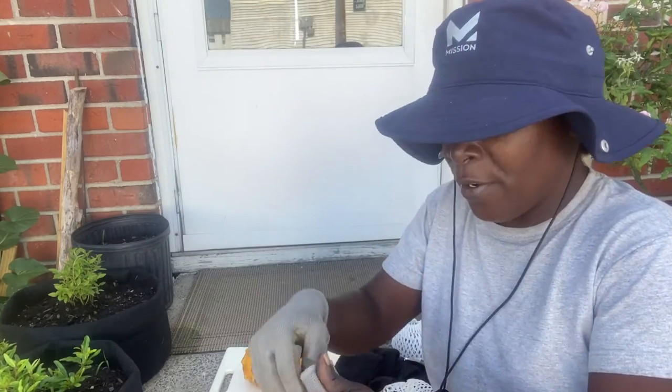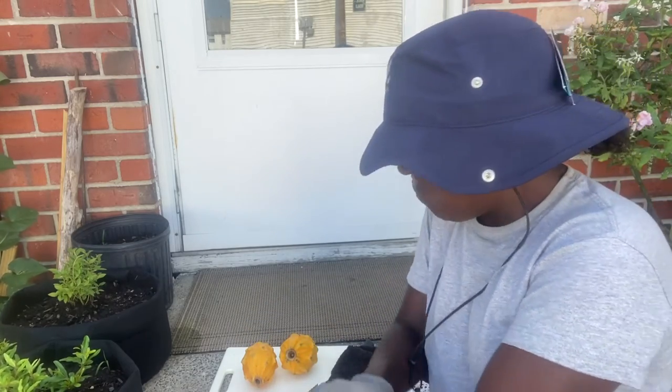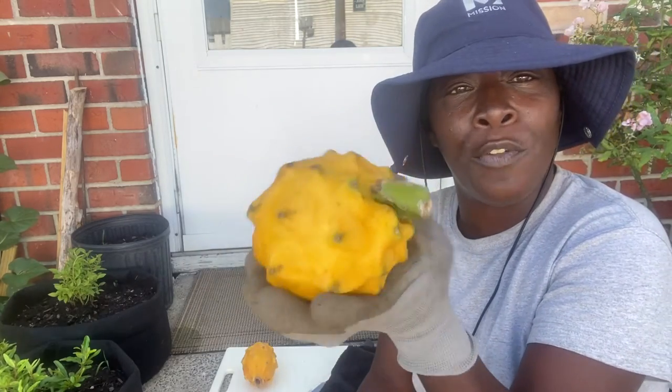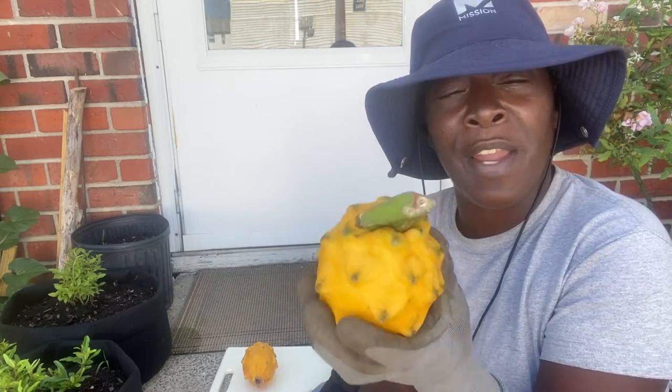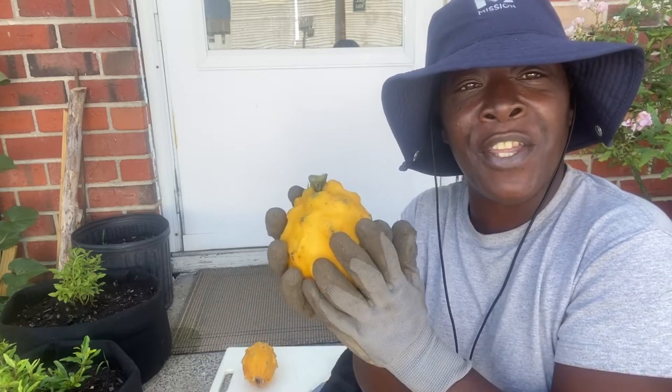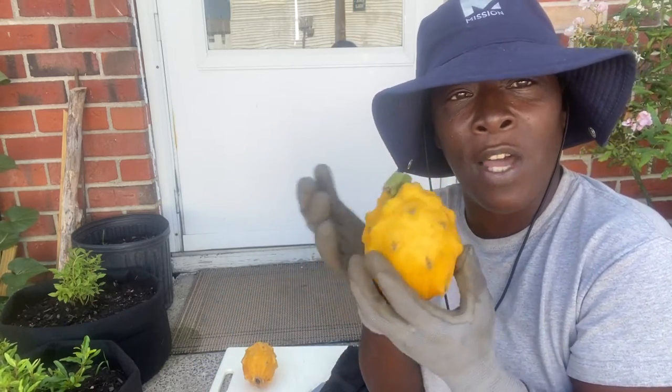So I got my gloves on here. Dragon fruit is a tropical plant. Looks like this here. This one is the yellow variety. They have a white variety. They have so many varieties. The ones with the red skins — you have a round one like this and then you have an oblong one.